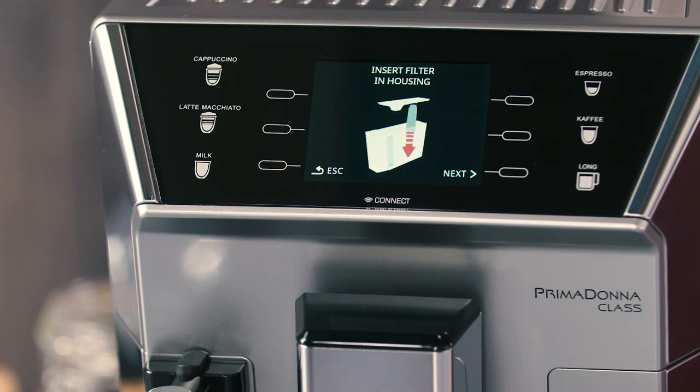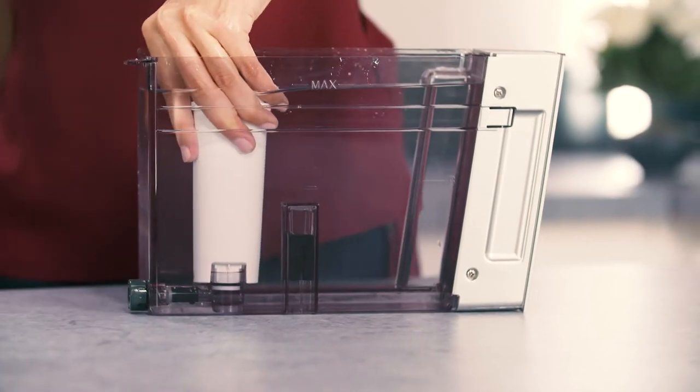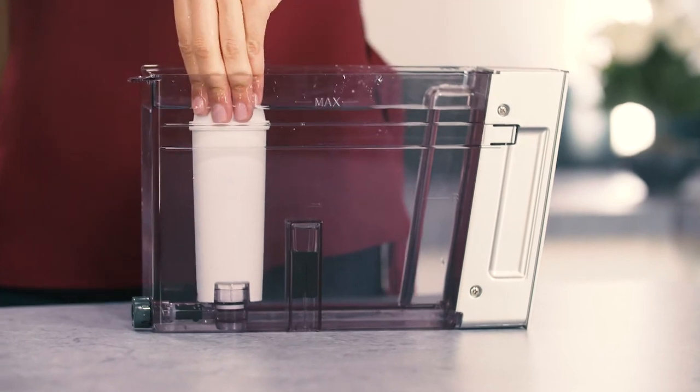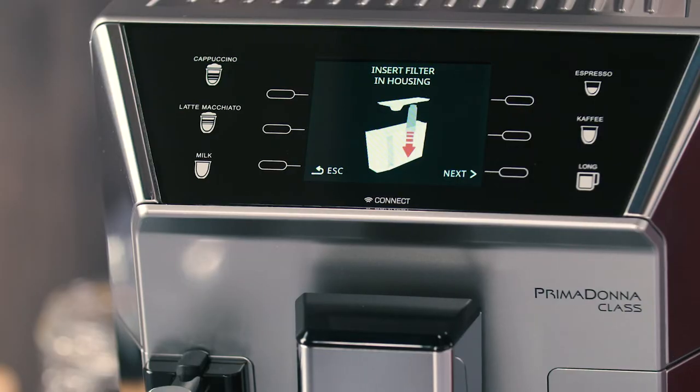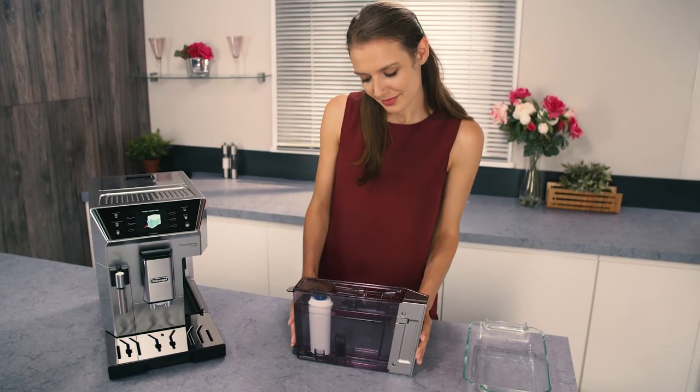Insert the filter in the filter housing and press it as far as it will go. Press the selector corresponding to Next. Put the tank back in the machine.